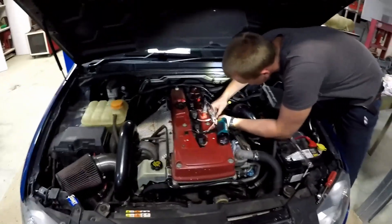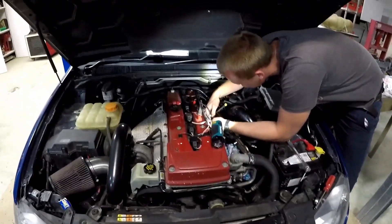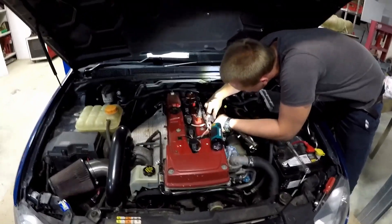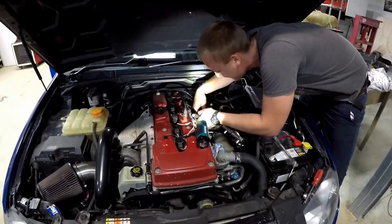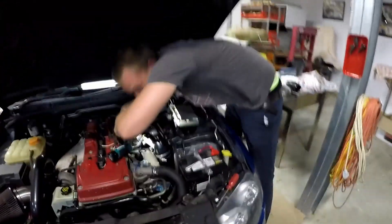You guys don't know about the F-250 experience. Maybe one day we'll explain it to you. I've deleted it from my memory. Mind you, we actually have to finish that - that's definitely a thing we need to do. So anyway, we're going to pull these injectors out, put the new ones in, put it up on the hoist, and put the dump pipe in.